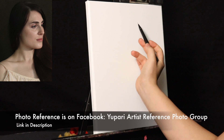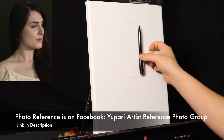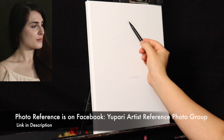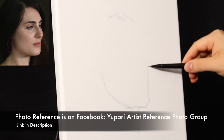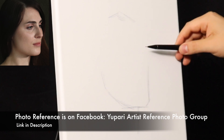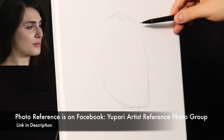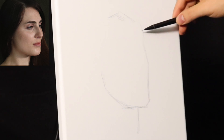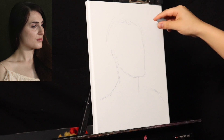Drawing is the first and perhaps the most important element in classical painting. We are working on an 11 by 14 inch linen canvas, and I'm drawing directly onto the canvas with a B-lead graphite pencil. What I'm looking for is just a basic placement — the basic composition of the painting.